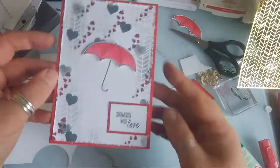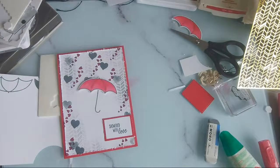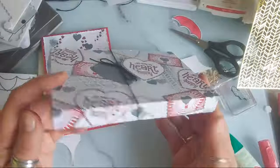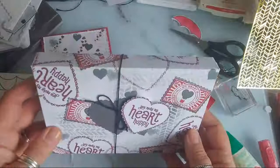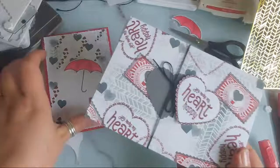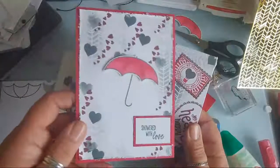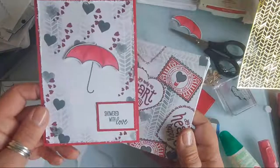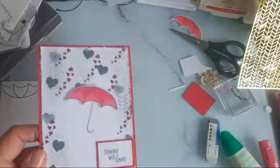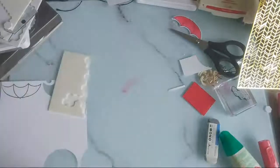Thank you so much for joining me today. I wasn't expecting to make my cards but it's good because I need to get them done. So earlier we made this box out of one sheet of A4 - super simple, it's got some goodies inside. I'm going to give my lens a little clean properly. These cards are going to be for my boys. I'm trying not to speak too loudly because they're in the other room and they might hear!